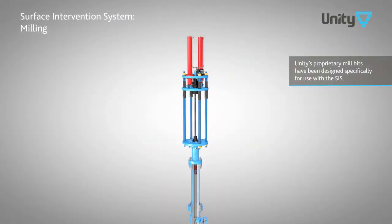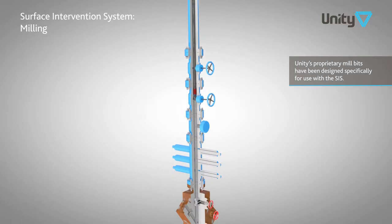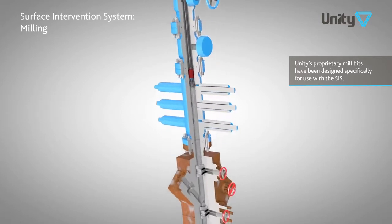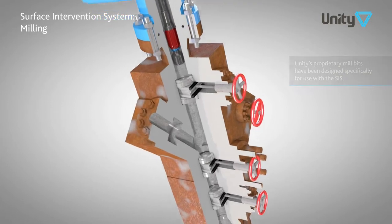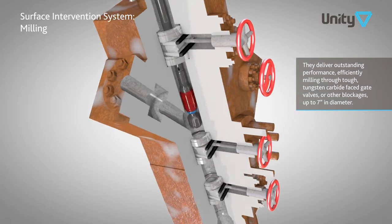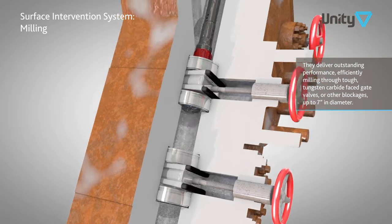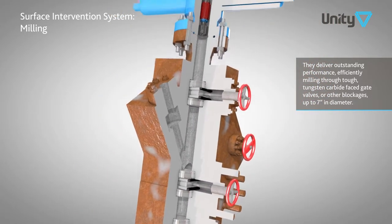If a well blockage is present, such as a stuck gate valve, the SIS can be used to remove it with a proprietary designed mill bit, which range in size from 2 to 7 inches. A direct injection cutting fluid system cools and lubricates the bit, while simultaneously clearing debris. Once the obstruction has been removed, the mill bit can be brought back to the surface and the well isolated.